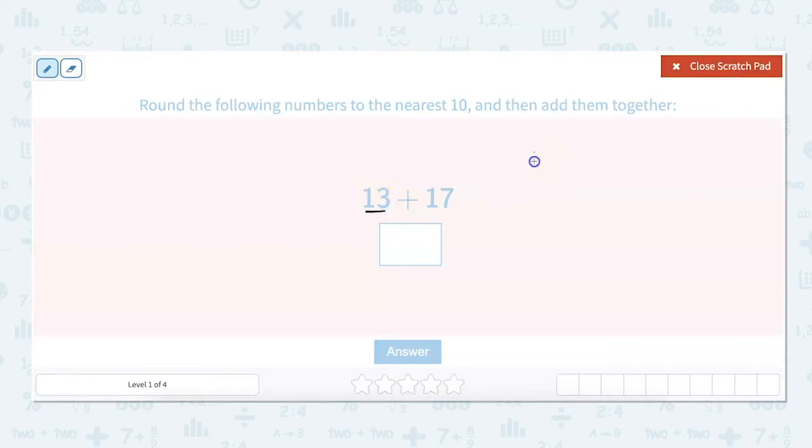To round to the nearest 10: 13 is going to round down to 10. 17 is going to round up to 20. And then we add those two together, because that is much easier than adding 13 and 17. We could even do the mental math — that's just 30.